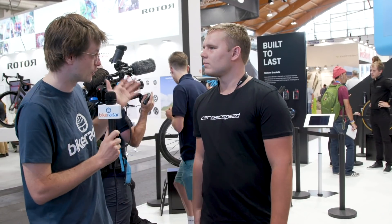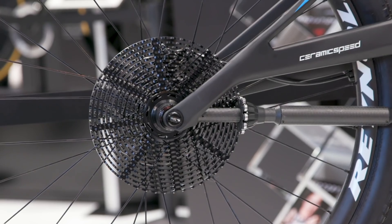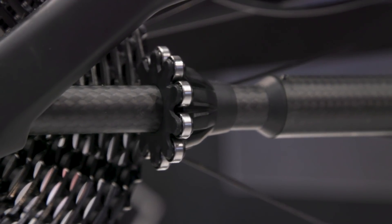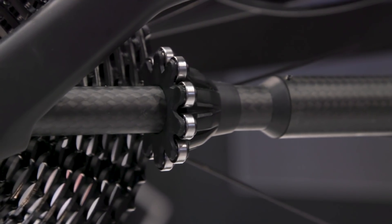Thank you so much Alex for talking us through this. It's early days yet but we're very excited to see what CeramicSpeed has planned for the future, and in particular we're pretty impressed by the mountain bike version — maybe we'll be racing on that in a few years' time. Thank you Alex, have a great show. Yeah, you too — nice meeting you guys.